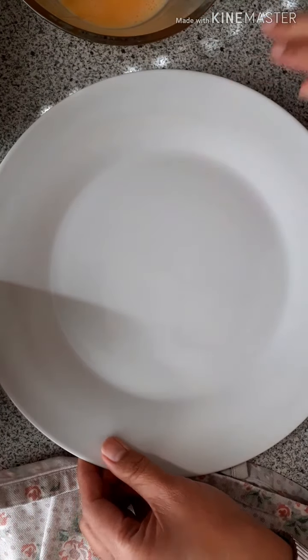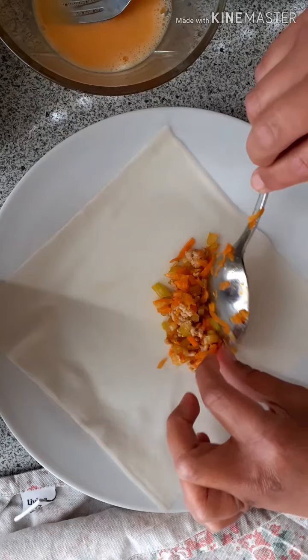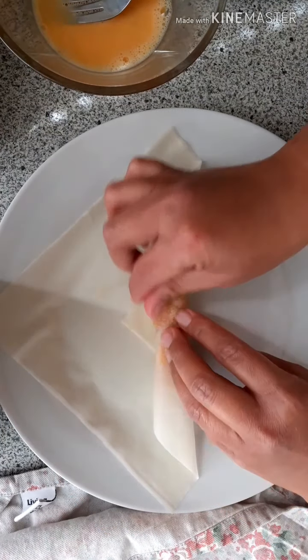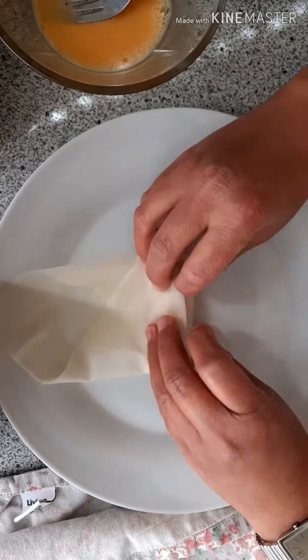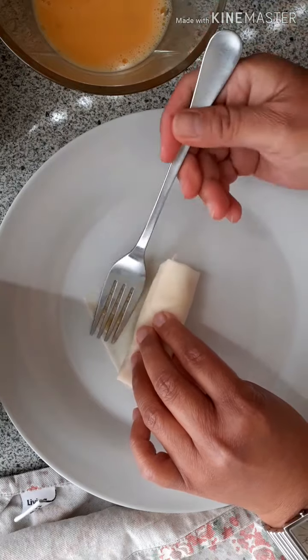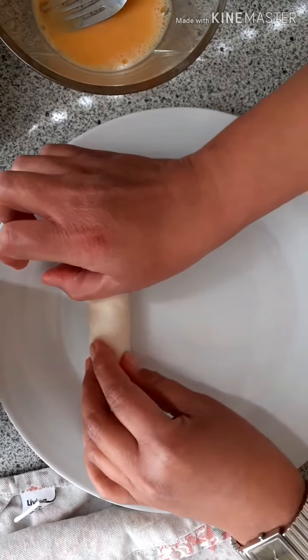Let's begin. Put a tablespoon of filling — not too much. Cover, pull back, and roll a little bit. Then fold the other side, and the other side, and roll. Roll again, then lock it with the egg. That's it!